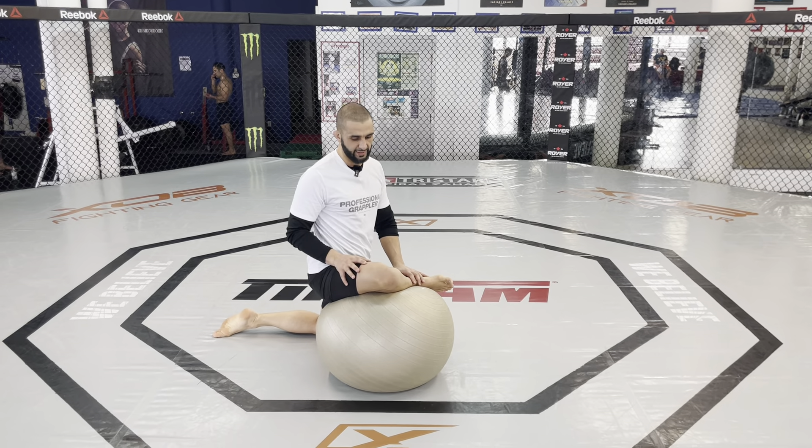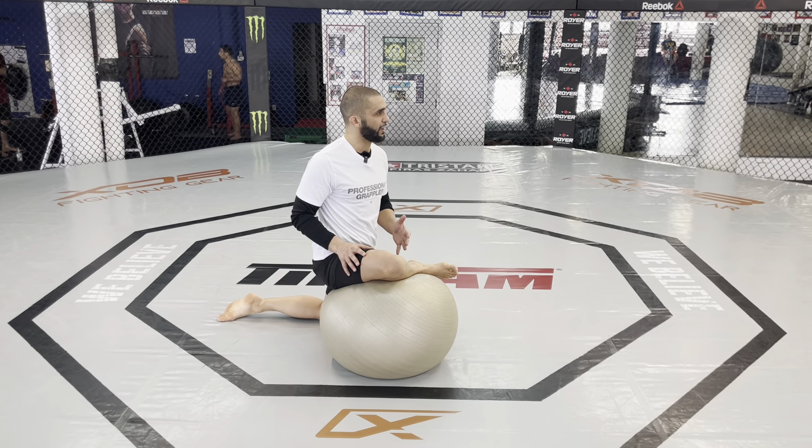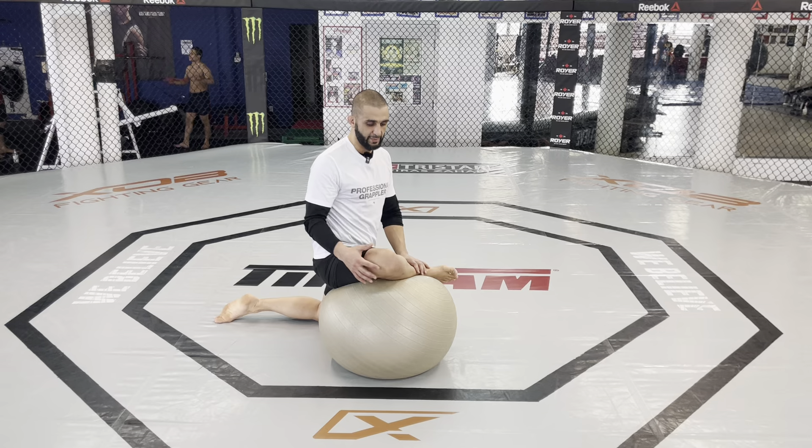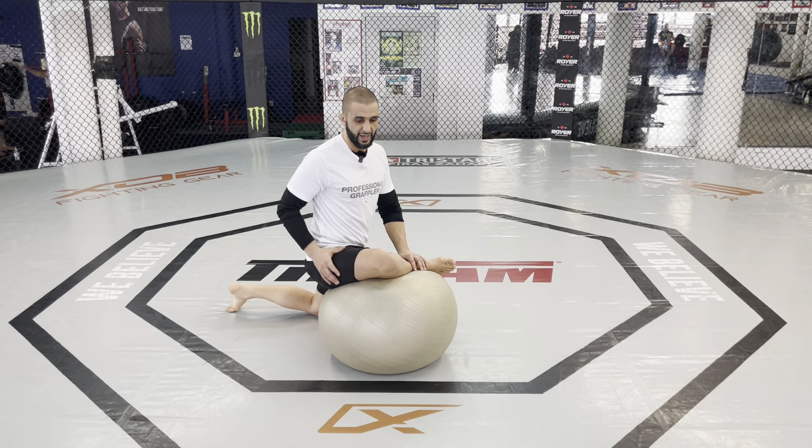This position that you see my leg in — you're often in this position when you're doing Jiu Jitsu, you're trying to re-guard. My partner's trying to pass my guard and I'm re-guarding. I'm gonna find myself in this position quite often. I need to build strength and mobility in this position.